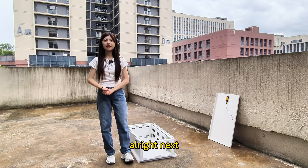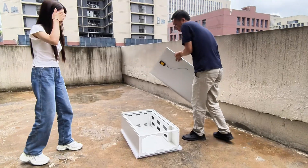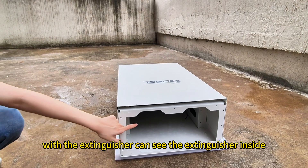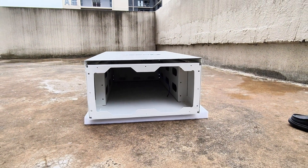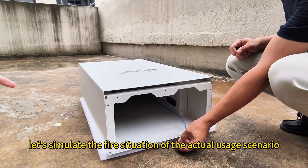All right, next let's simulate the usage scenario of the fire extinguisher. Now we put on the cover with the extinguisher — you can see the extinguisher inside. And let's simulate the fire situation of the actual usage scenario.